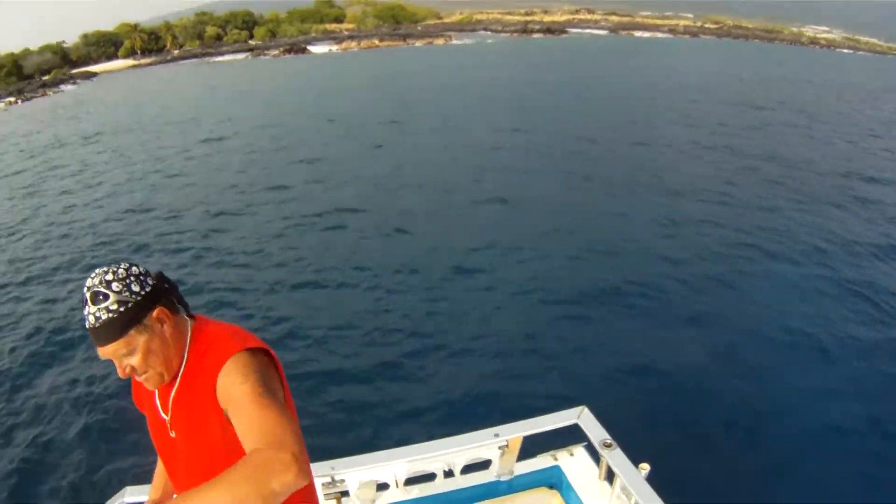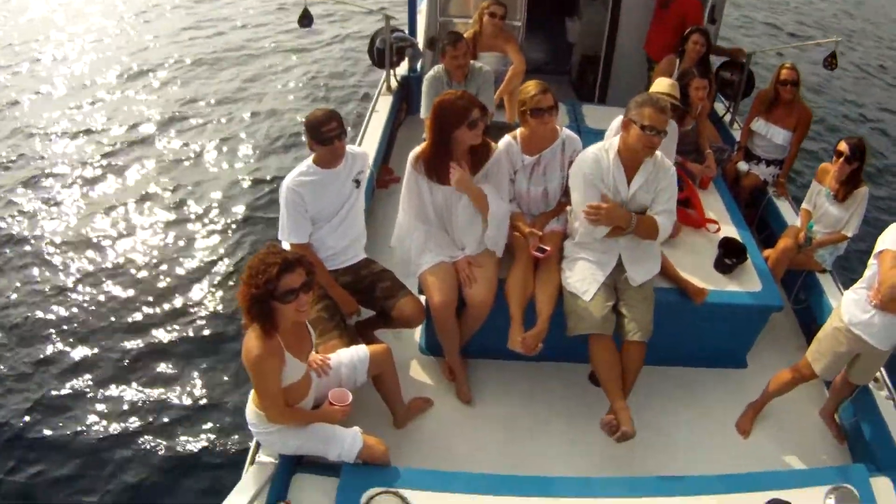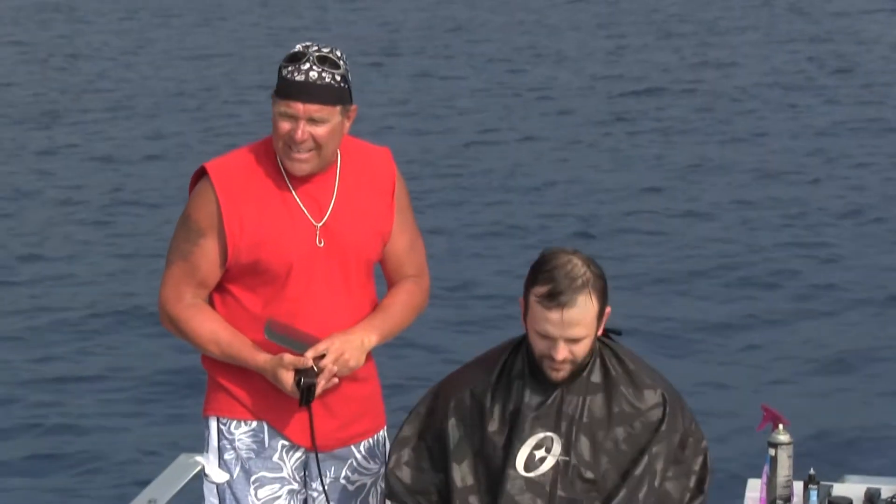I've been watching those movies from the 30s and 40s just to check those haircuts out — like Clark Gable, that type of stuff. I love that. Really tight, clean lines.